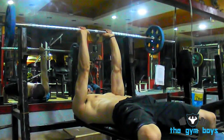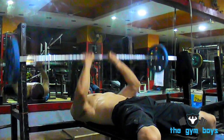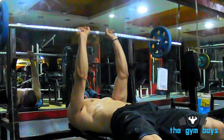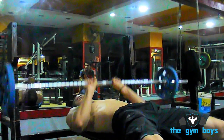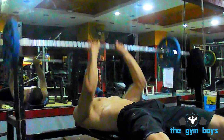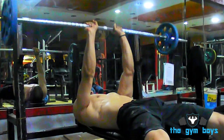To perform flat bench press close grip, start off lying with your back flat on a bench with your feet flat on the floor in front of you. Grab the bar with a narrow grip, keeping your hands close enough so that your thumbs are able to touch. Then lift the barbell off of the rack and hold it above your chest, as this will be your starting position.